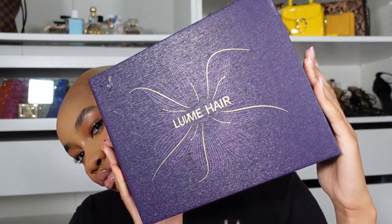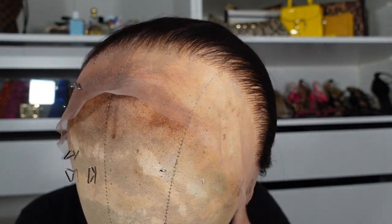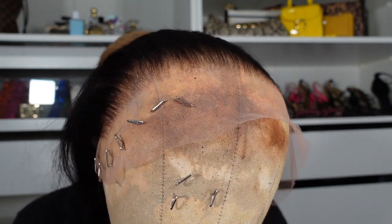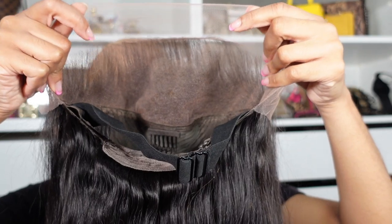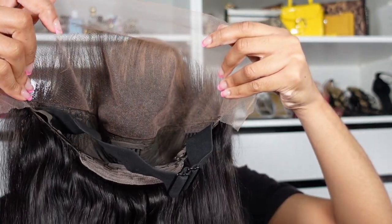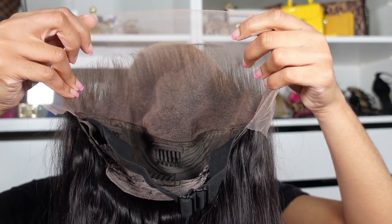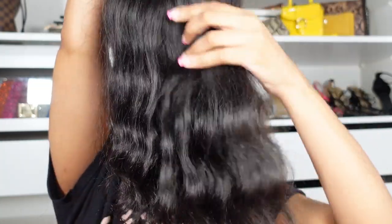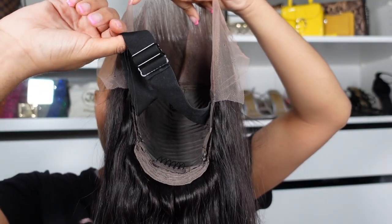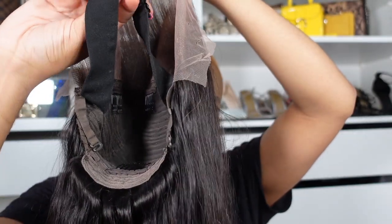This is not my first time working with Love Me — they've been on my channel before. They sent over this 13 by 4 body wave wig. I love that it is a full frontal wig, not short on the sides, so you have so much variety in the hairstyles you can do. The hair is giving raw hair vibes to me — it's body wave but the curls were tighter before I bleached the knots. It also comes with a band so you can make sure you're secure.